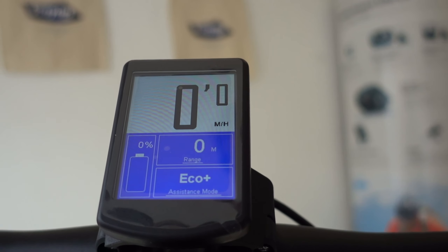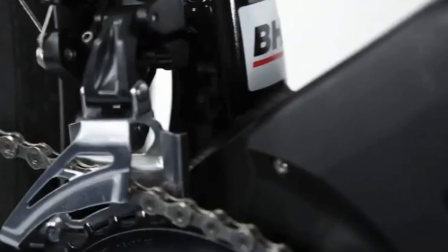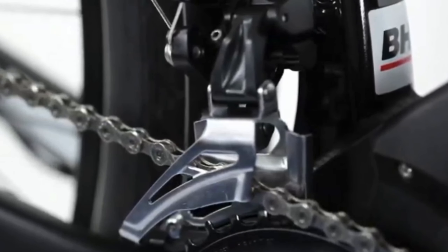Plenty of low-down grunt. The lithium-ion battery will take you at least 60 miles up and down there. The display here is very clear with different colours for the different power settings, so easy to see.